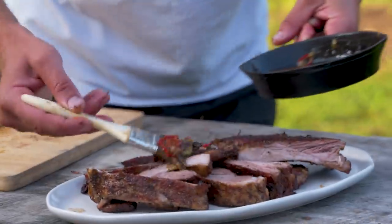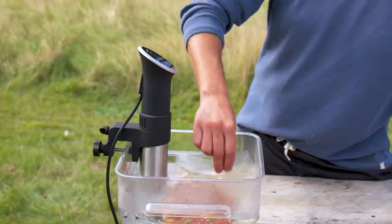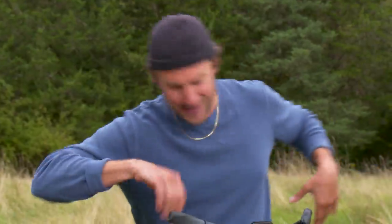Hey guys, today on It's Alive we're gonna be making sous vide mountain ribs. First you do it on the sous vide, you pack it in a vac bag, you can bring it in the woods, you can bring it on the beach, just reheat it over fire. Easy! And I'm gonna show you how to do it.